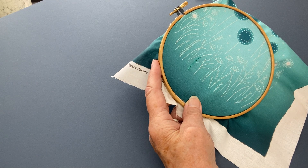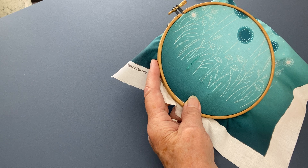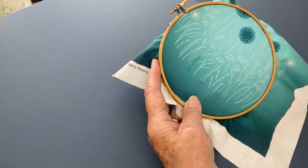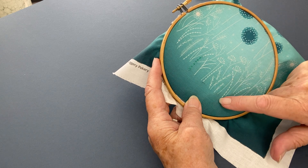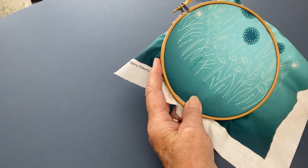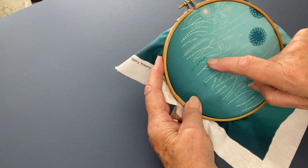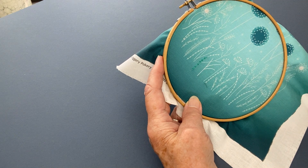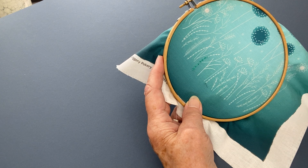Hello, I'm Hilary from Jiggery Pokery. I'm going to show you how to do Palestrina stitch, which is used on the Modern Flowers Embroidery Kit. It's marked out with a line with dots on it, and that's because that's what the finished stitch looks like. I've just done half a line there for you. It almost looks like French knots with backstitch in between, but it's actually all one stitch.